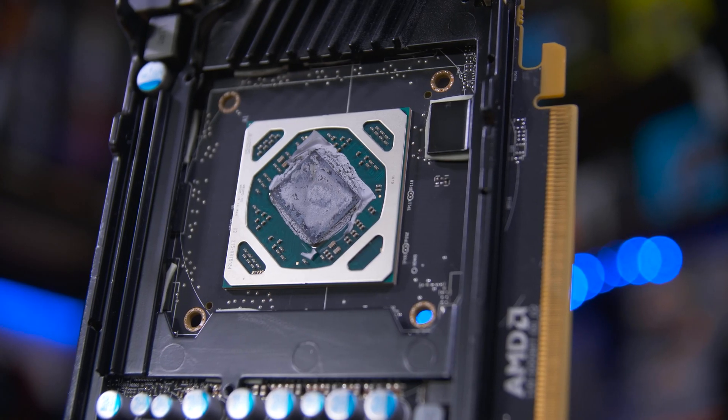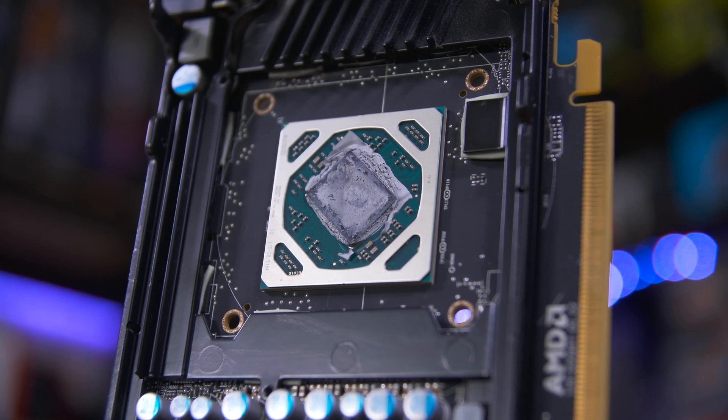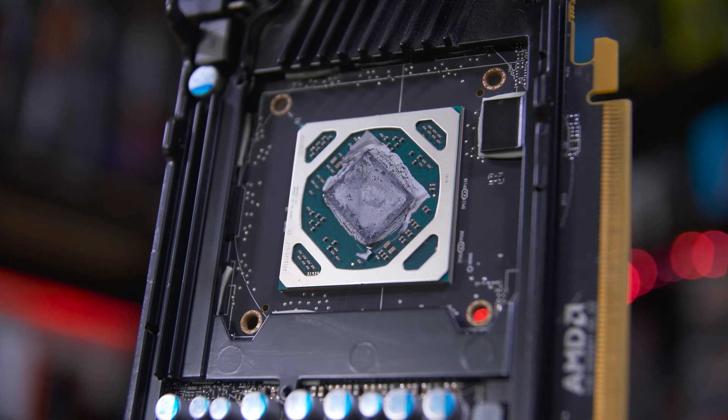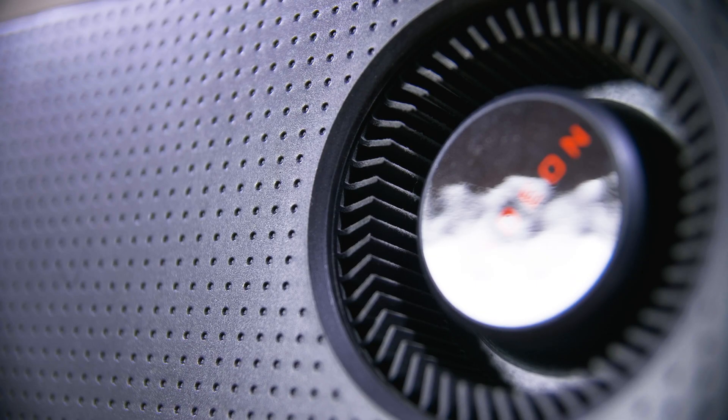Taking a look at the GPU die itself you can see just how dried and crusty the stock paste was — it's literally flaking off it's that dry, and the paste on the cooler really isn't any better. The card itself isn't all that dusty; the fan could do with a little cleaning but the card isn't blocked full of dust and hairs, so that's definitely a good sign.